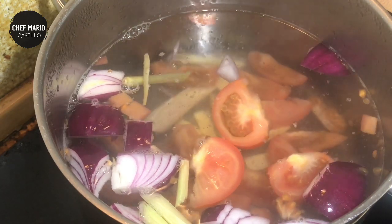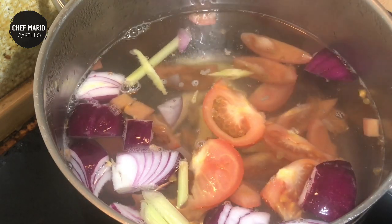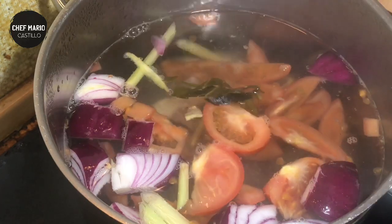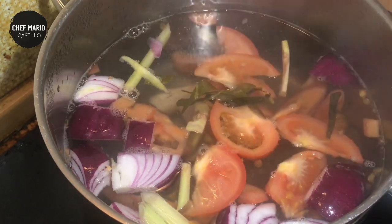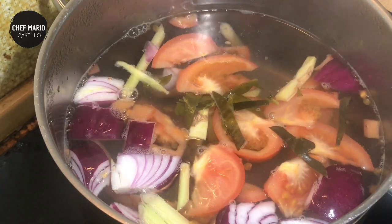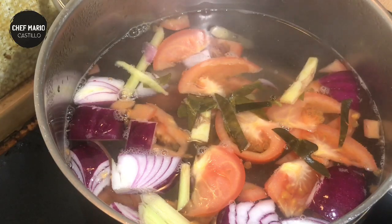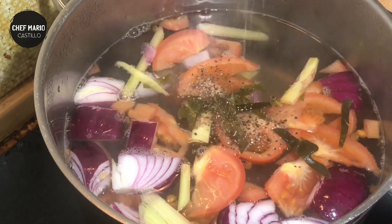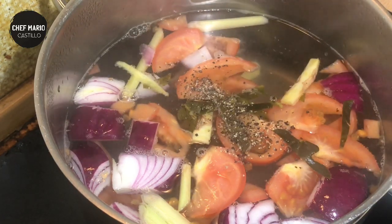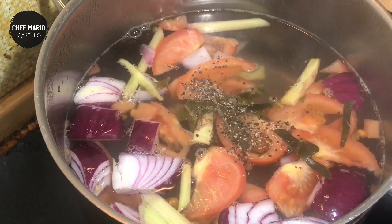This is an optional ingredient — the lime leaves — but I just want to put it for additional fragrance. Then a little bit of black pepper, just a little because we'll add more later, and a little bit of fish sauce.